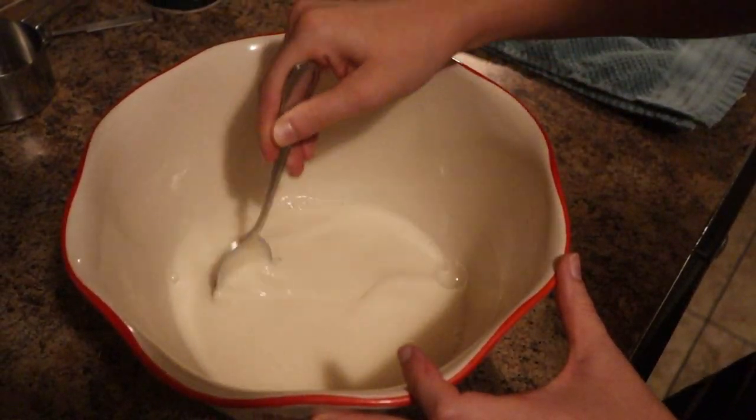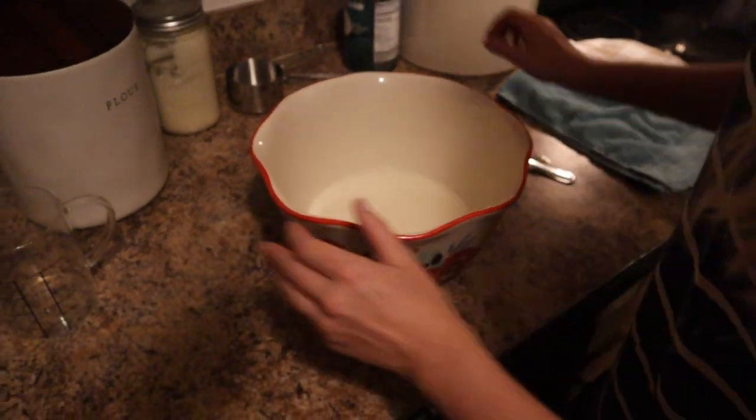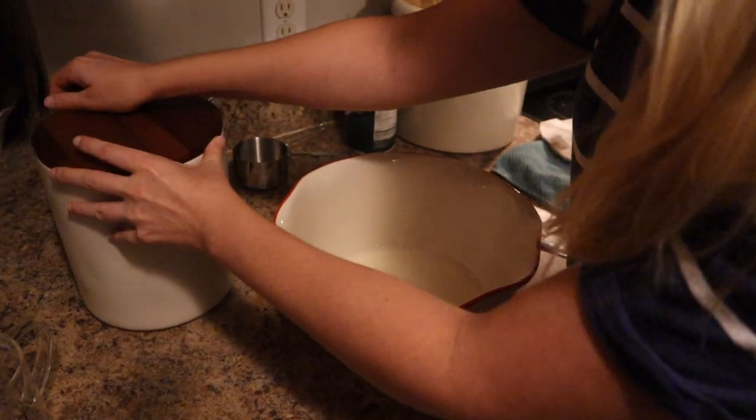It looks like it's combined pretty well now, so I'm going to go ahead and add in three cups of flour. This is unbleached all-purpose flour.